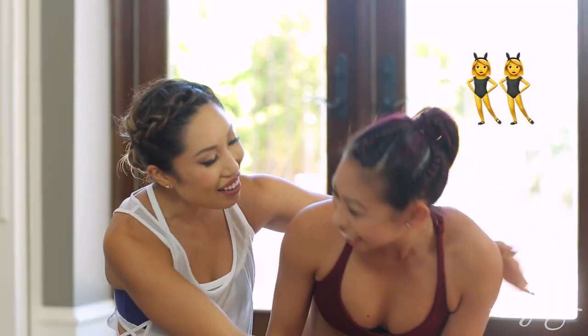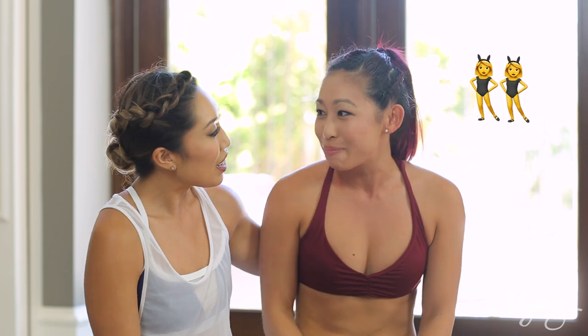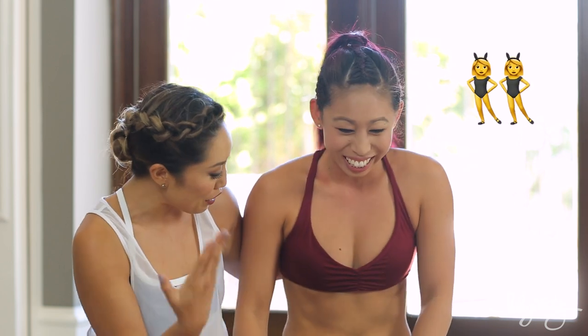Hey guys, Cassie here. You guys have been asking me if I could do a yoga video on this channel. My sister is here — she's a certified yoga instructor. I didn't want to do a yoga video unless I was certified, but I'm not, so I'm bringing Jacqueline on the channel to give you proper form and technique.